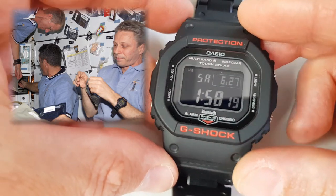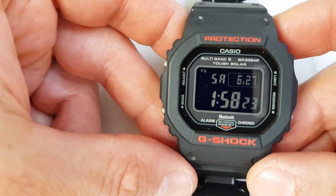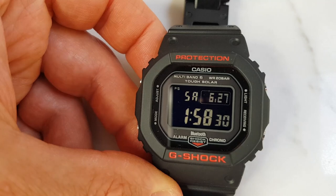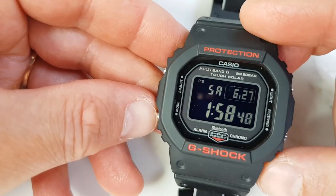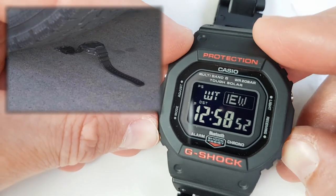This is also a space watch — it has been to space quite a few times. There are a number of G-Shock models that are specifically certified by NASA for space travel, and a DW5600 G-Shock that travelled to space is now on display in the NASA Museum. It even holds a Guinness World Record for the heaviest vehicle to drive over a watch.